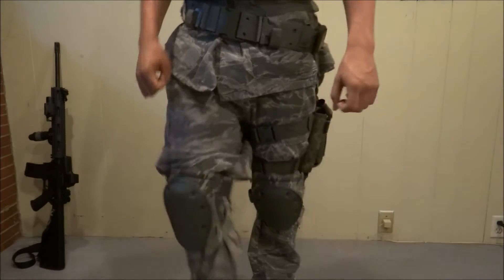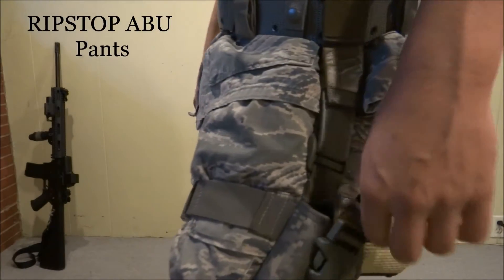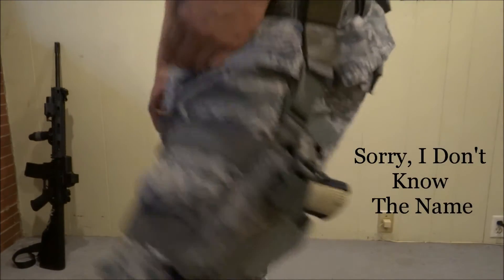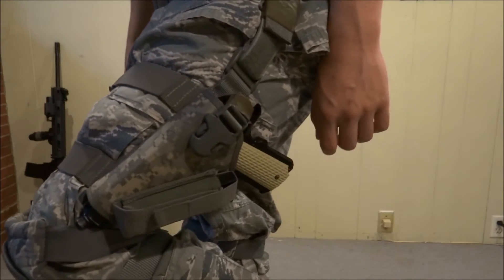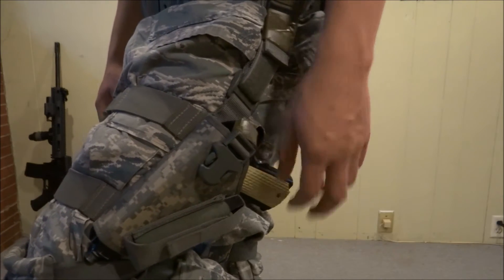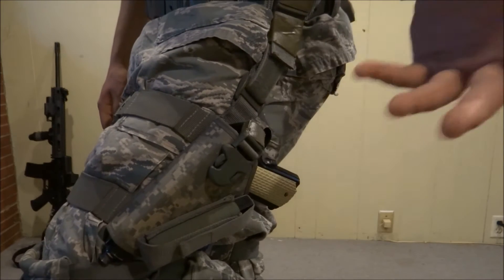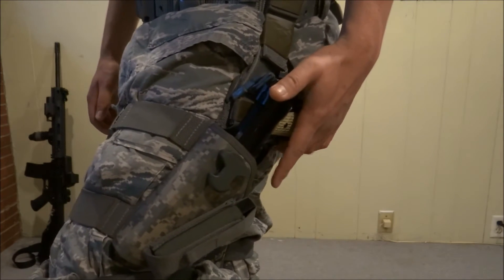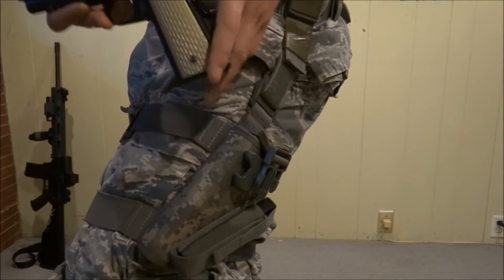Here's the lower half. Starting with my pants — these are ABU camouflage to match the upper part. My leg holster here is a lefty leg holster which can hold a 1911 all the way up to a USP45, which is a very wide and large pistol. It's not quick release, but I've never had a problem drawing in game — you can just do this and take it out, fairly fast.